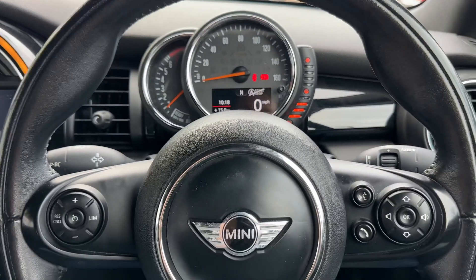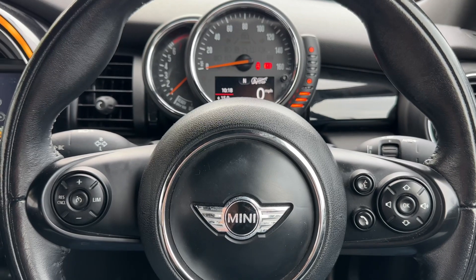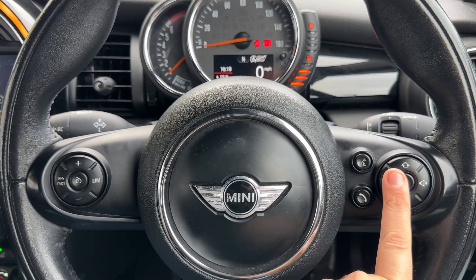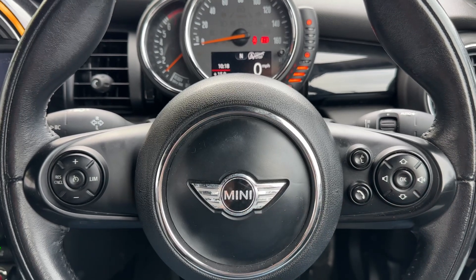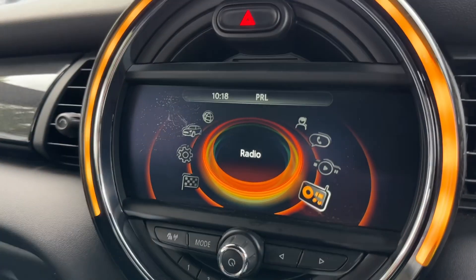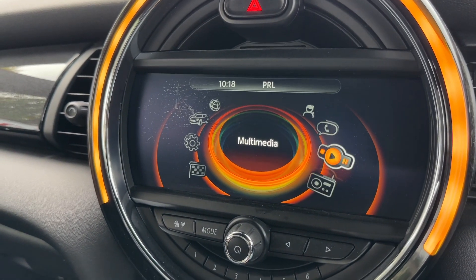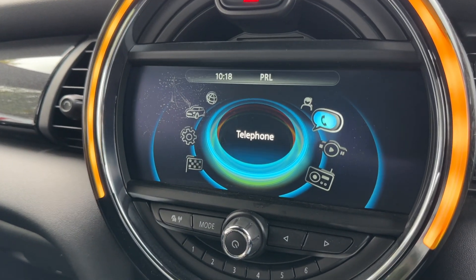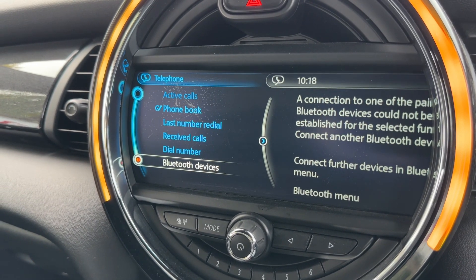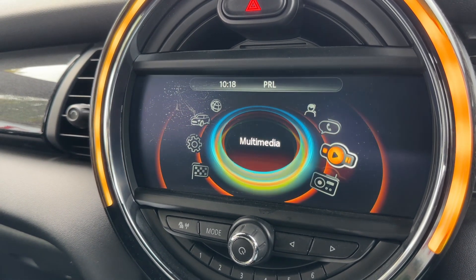On the steering wheel, on the left hand side we have cruise control and speed limiter, and over on the right hand side stereo and phone controls. The phone controls can only be used after you pair the phone up to the car, which is done over on the centre screen under the telephone heading, where you go to Bluetooth devices and follow the on-screen instructions.